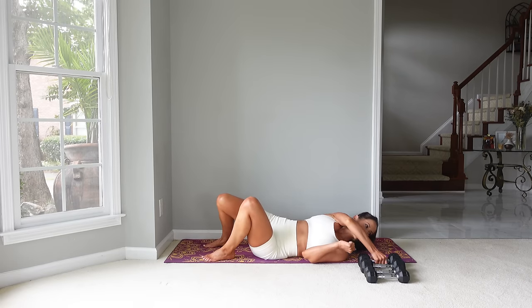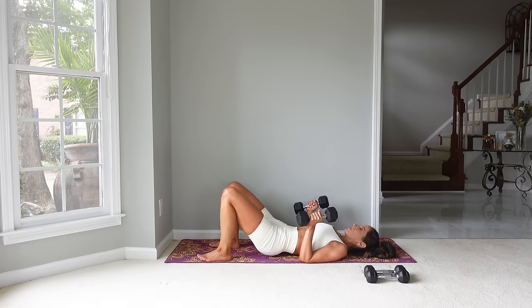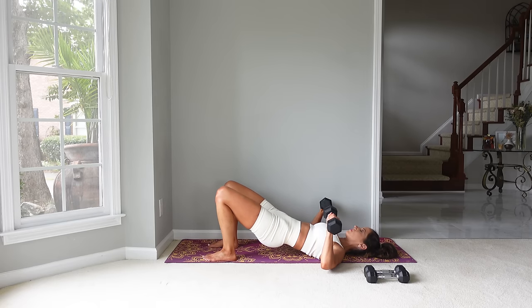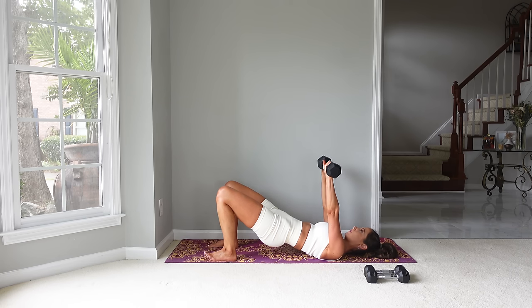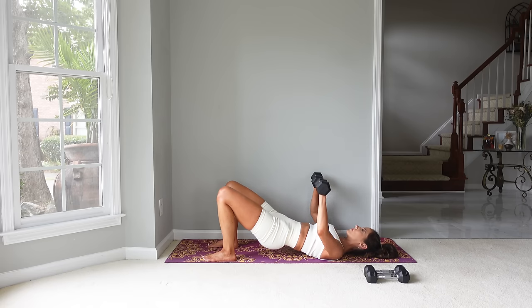I'm going to use 10-pound weights for my arm exercises. We're going to be doing arm exercises in a bridge, but if you're new to lifting weights, I would choose a lighter weight. Starting with a chest press: your elbows will be bent by your side, press up straightening the arms, and then return back to right above the chest. Let's go for 10. With the breath for all the arm exercises, we want to inhale as we lower and exhale as we press up.